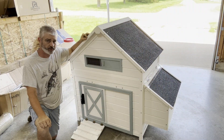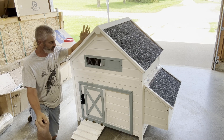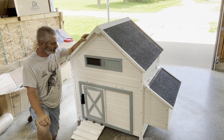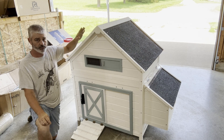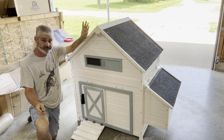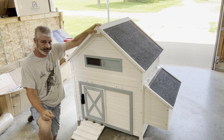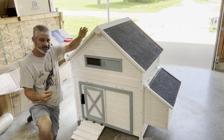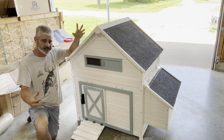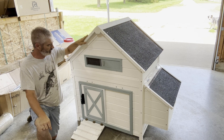This is the finished product right here. Just a quick glance at it — it actually looks pretty good. When we were finished constructing it, we were wondering at first if it was going to be kind of flimsy. Turns out, when it's all put together it's not bad. It's a lot of thin walls, but by the time you incorporate everything together it ties itself in real nice. It's a pretty solid looking coop.